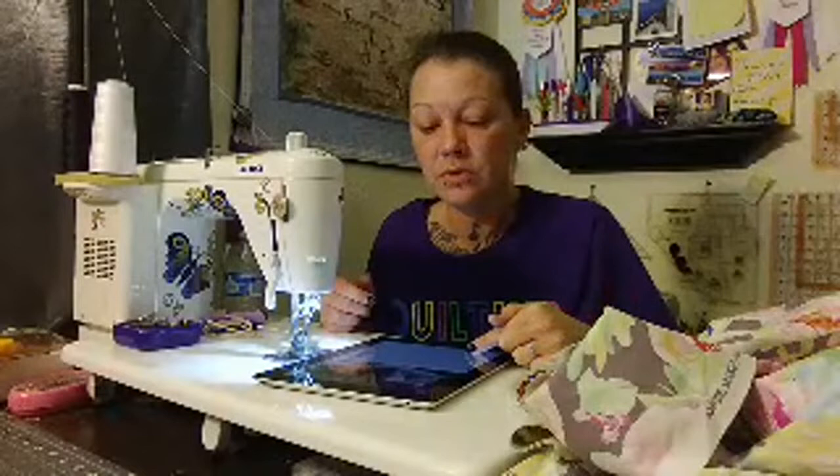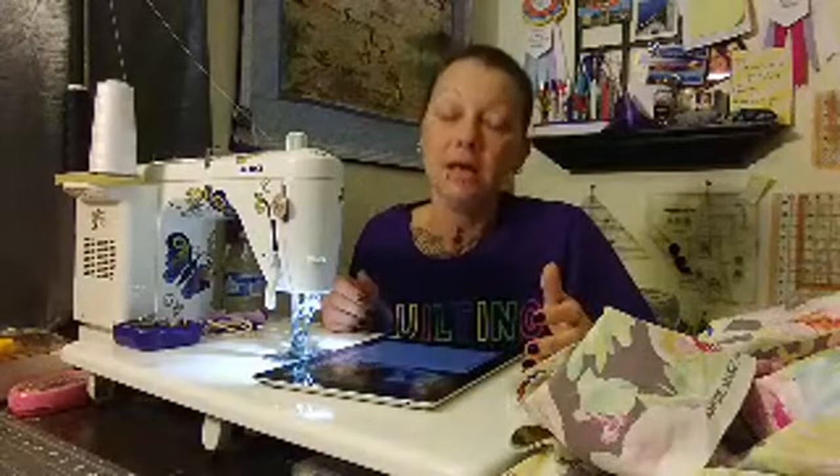Flannel or regular backing? It all depends on the project. Customer quilts — they often want flannel on the back. Most baby quilts I put flannel because it's nice and cuddly soft, or cuddle fabric or some kind of fleece. But big huge quilts like this one at 88 by 101 — I typically would not put flannel on the back because it's already heavy enough. Littler quilts, yes. It just depends on how big it is.